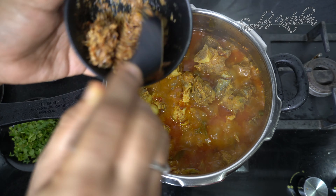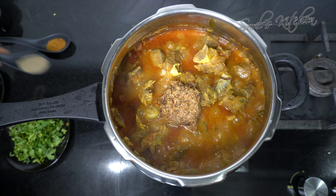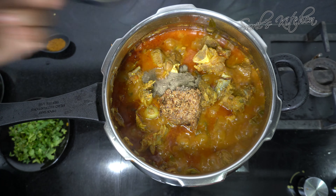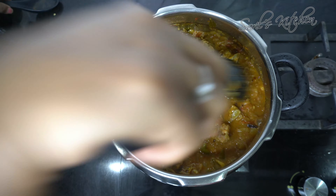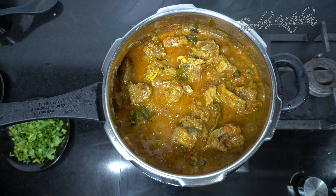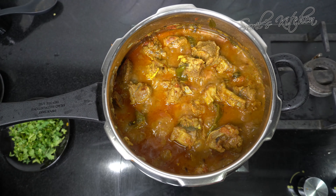Now add the ground onion paste and mix it well. If the mutton is of good quality, cooking under 4 whistles is enough. To this, add pepper powder which gives extra taste, and also add the garam masala powder. Just cook it for 2 to 3 minutes.